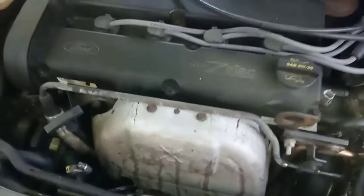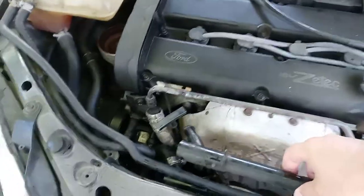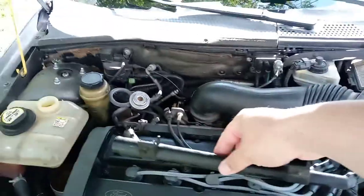Let me show you the old one. I wonder why it was leaking — see that? This thing goes here. Pretty normal. Probably the original one that came with the car.